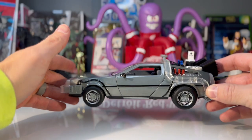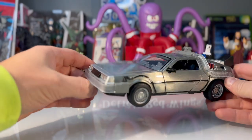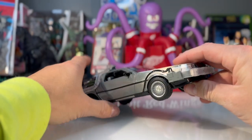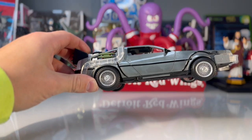Usually when I do my toy reviews I look at the sculpt and paint applications. I'm not really sure how to do a car toy review — we may have some technical difficulties here. But it's got some weight to it which I like, and it's got some really nice metallic paint.